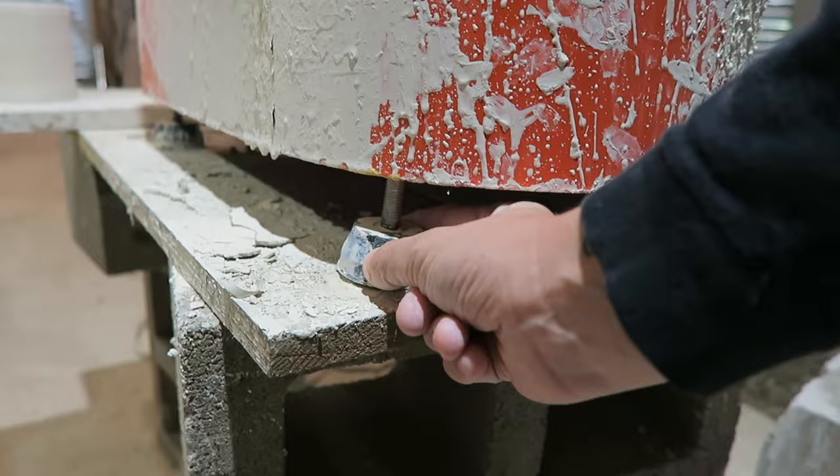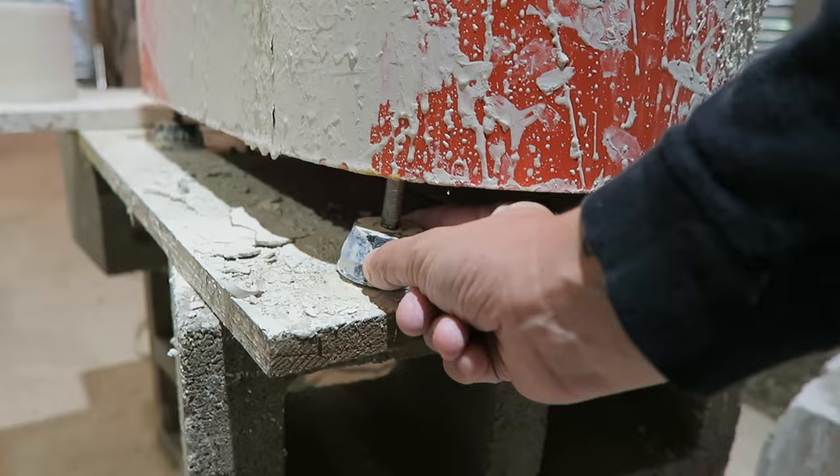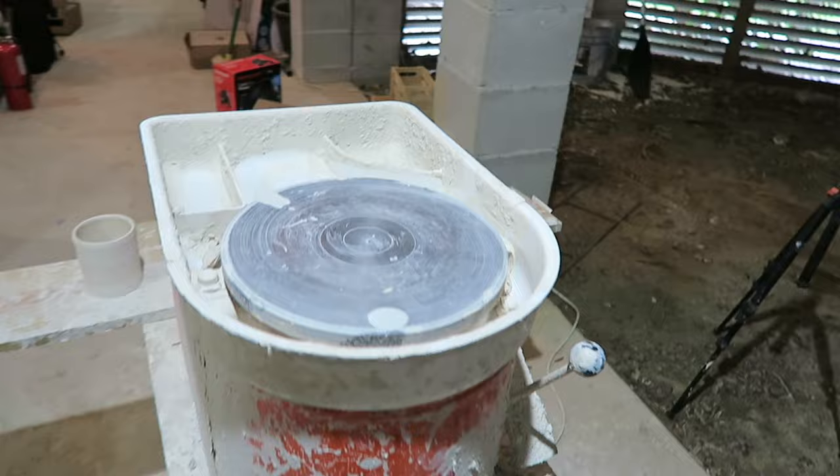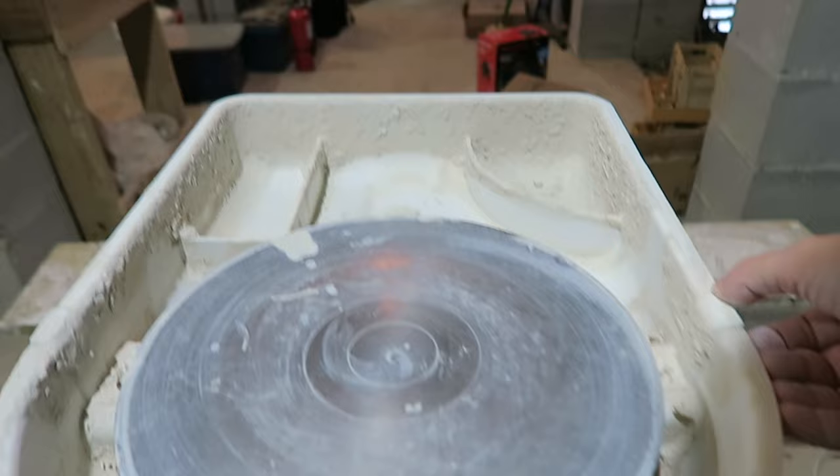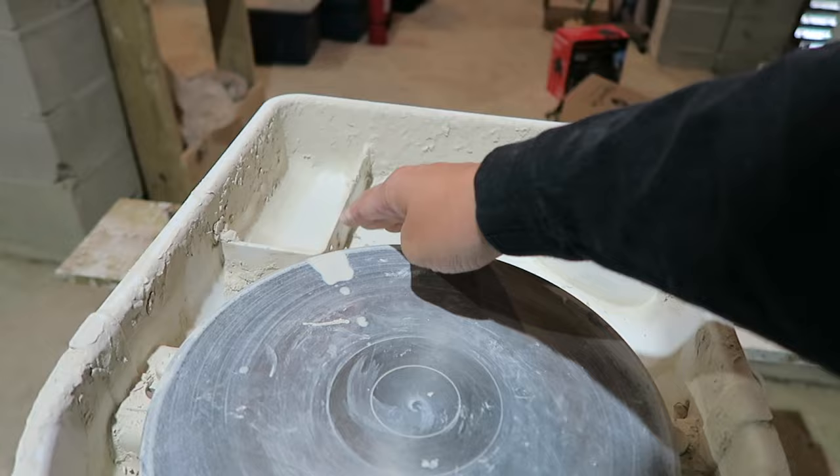It has four foot levelers and you just have to screw and adjust to make it so it doesn't wobble. I have mine rigged up on some cinder blocks and wood so I can stand and throw, and it seems to work — it hasn't fallen down yet. The splash pan is okay; it separates here — these two pieces come apart so you can clean underneath.